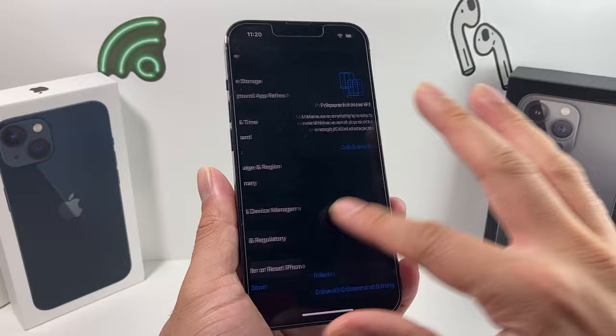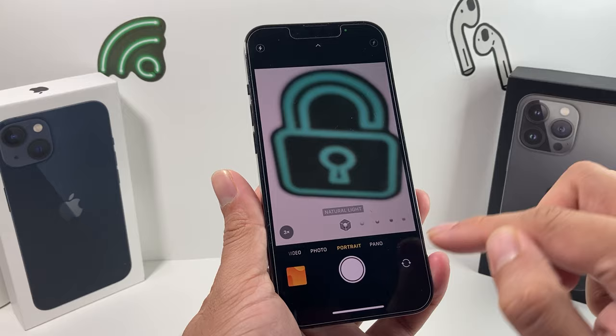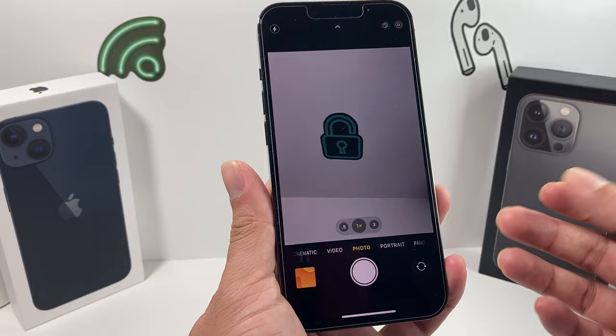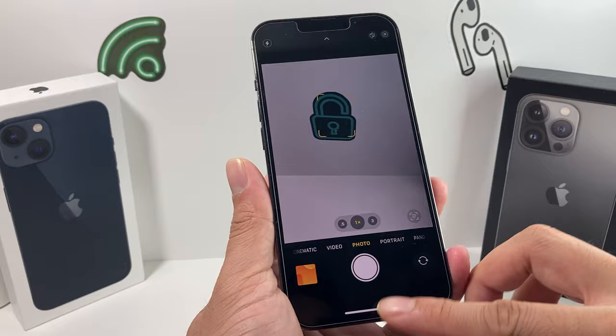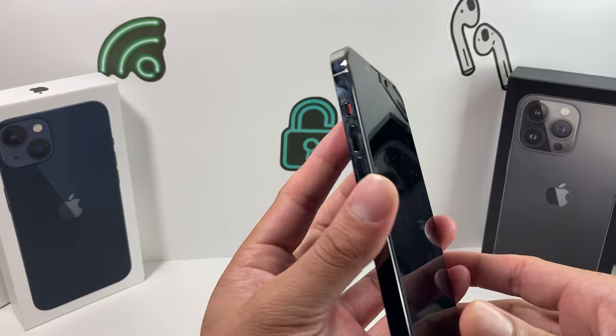If all of this didn't work — and remember, these are more software-related fixes — go ahead and take it to the Apple Store or any authorized retailer so they can check it out, because they'll most likely have to open up the device, which we won't show in this video since not everyone is comfortable opening their phone and you don't want to damage anything. Hopefully one of these tips helps you resolve your camera shaking. If you found another way to fix it, leave a comment below. Thanks for watching, guys — see you next time.